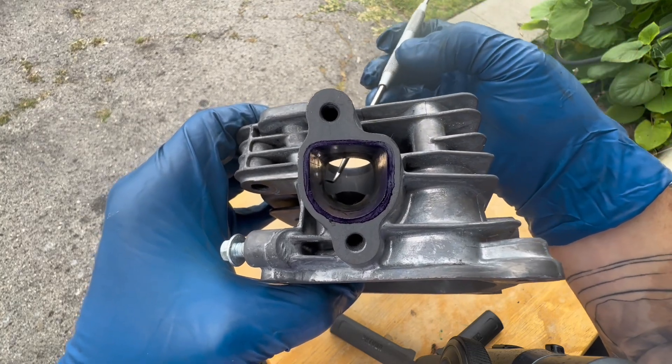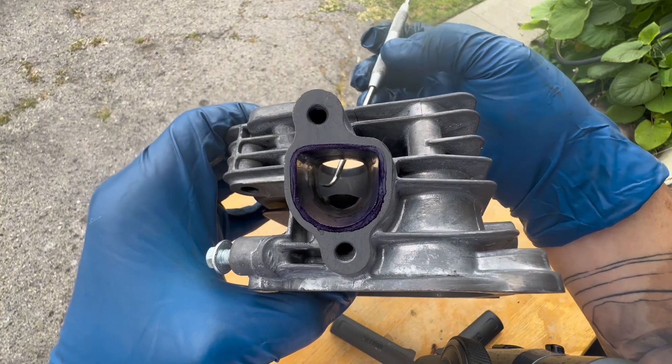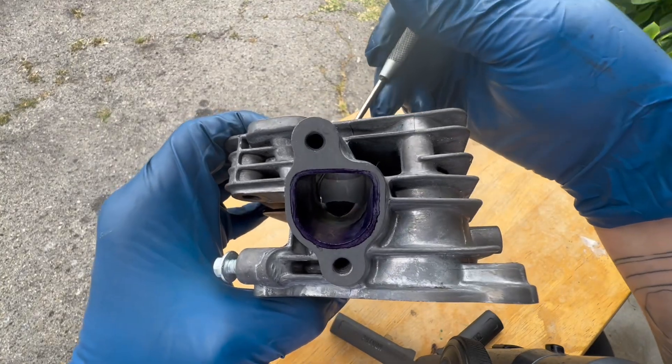The throat area — we're not going to do too much there. We're just going to basically clean it up a little bit, but we're not going to take off too much material. We don't want to widen that; we want to have a nice taper from the beginning to the end, to the throat.